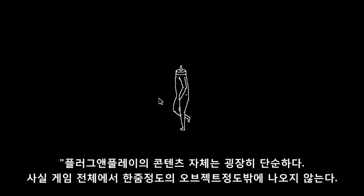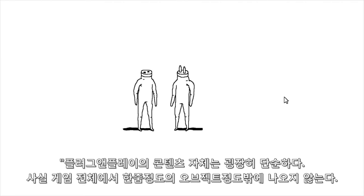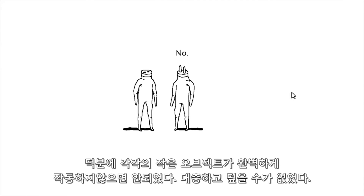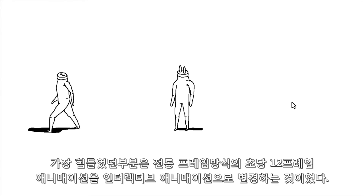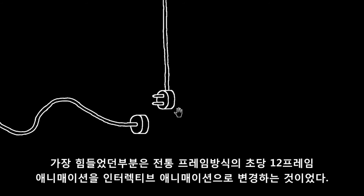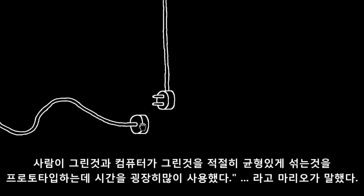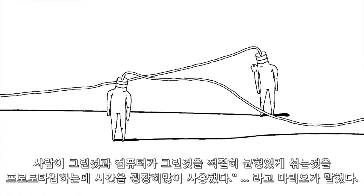The contents of Plug and Play itself are very minimal. There are actually not more than a handful of objects throughout the entire game. That made it interesting, because it meant the little objects we have need to behave perfectly — there is nothing to cover up imperfections. The difficult part was to translate a linear frame-by-frame animation running at 12 frames per second into an interactive animation. We spent a lot of time prototyping to find the right balance between human and computer drawn animation, says Mario.